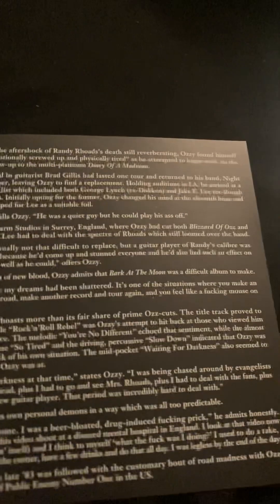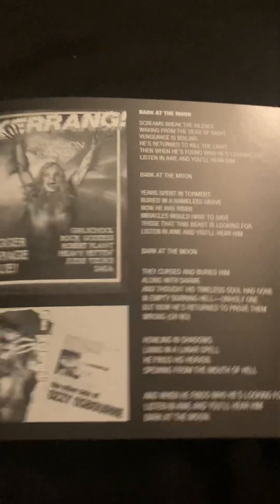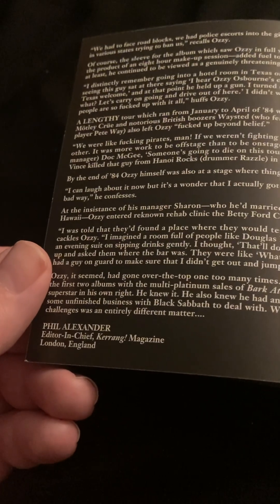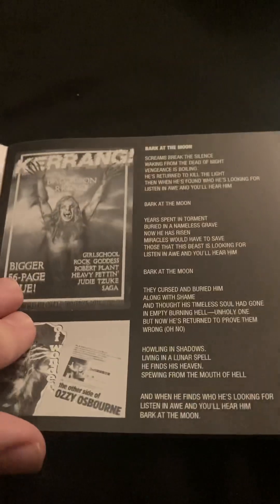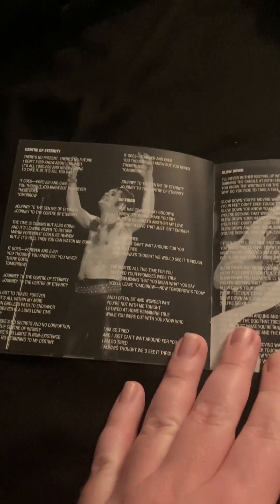Again, if you want to pause and read, that's fine. This is a liner essay from Phil Alexandria, Editor-in-Chief of Kerrang Magazine in London, England. And here are the lyrics and the pictures. Again, if you want to look at it, just pause the video. These are pretty interesting pictures, by the way.